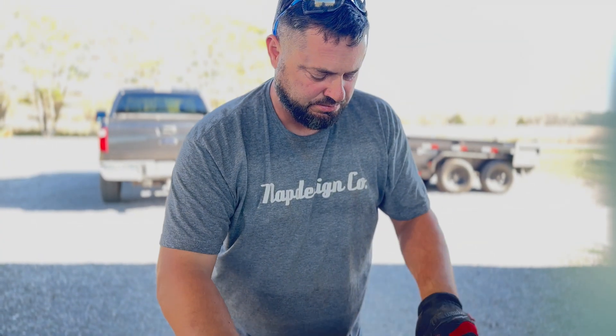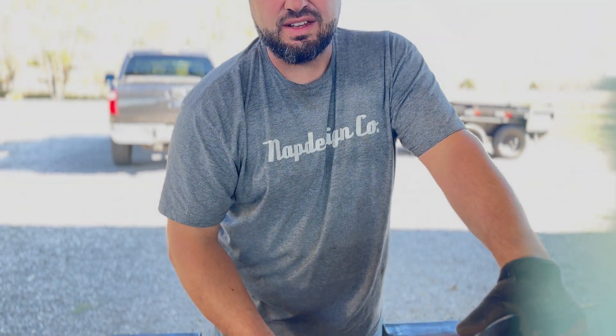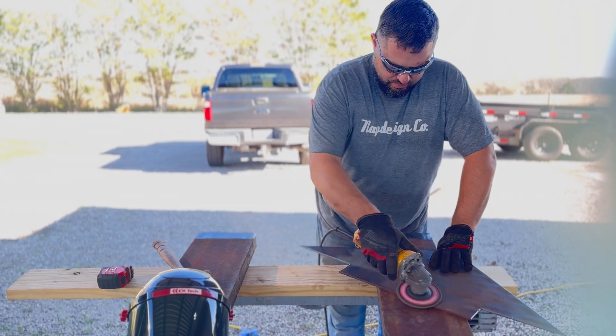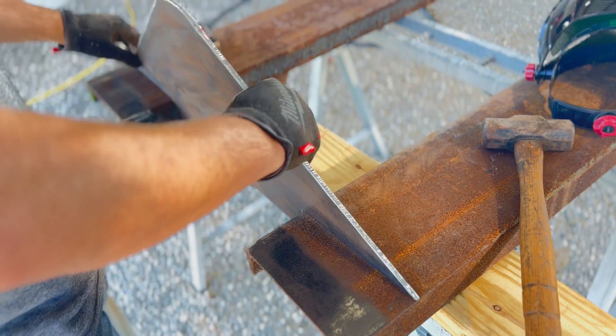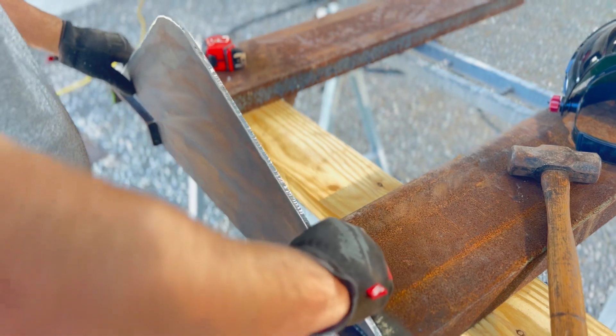You have to grind that off so it'll weld better? Yeah, so the weld will stick. I'm not trying to make it perfect, but I want to make it really nice.